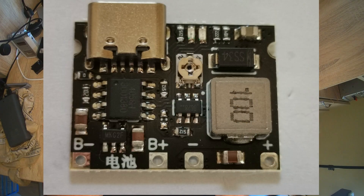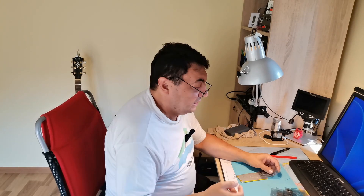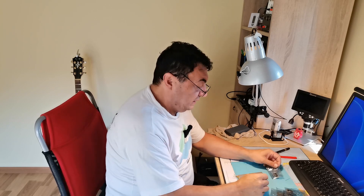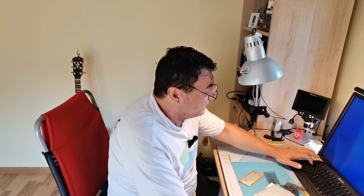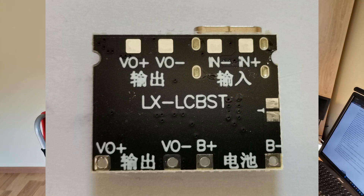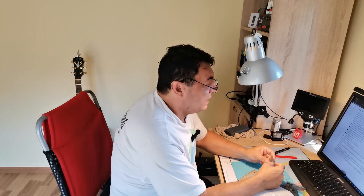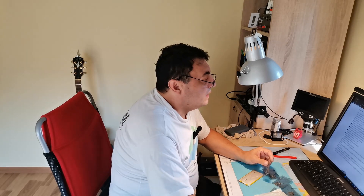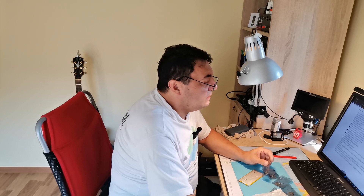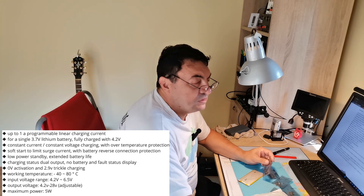An interesting device - I bought some of these little inverter chargers which supply a device with more than 3.7 volts coming from a lithium battery. Let's say you have a multimeter normally using a 9-volt battery and you're tired of buying new cells. This little device from AliExpress is a charging circuit that works with a single 3.7V lithium battery, charging fully to 4.2 volts. It's a charging controller and also a boost converter, so with 3.7 volts at the input we can have output voltage from 4.2 to 28 volts, and this is adjustable.